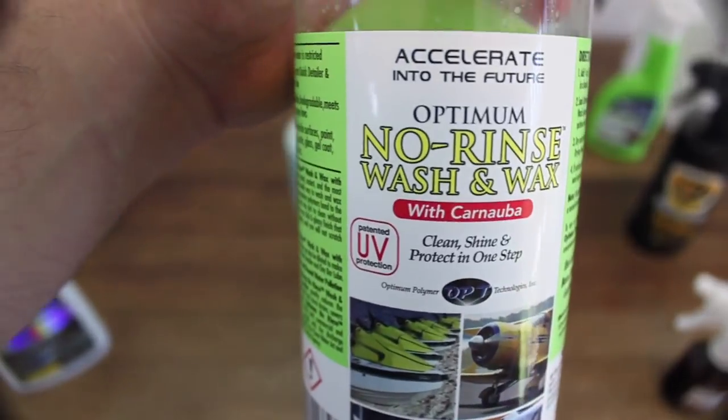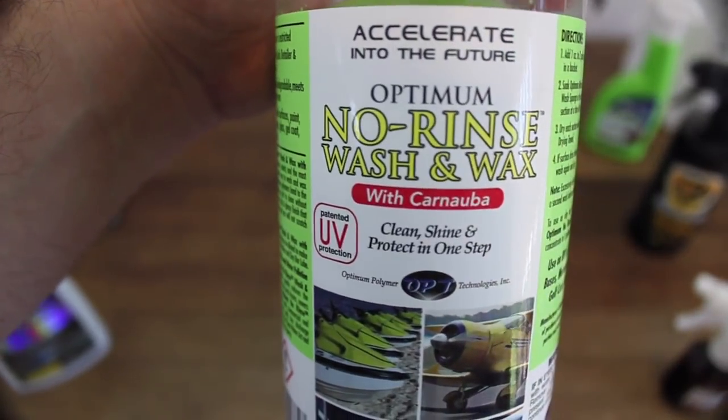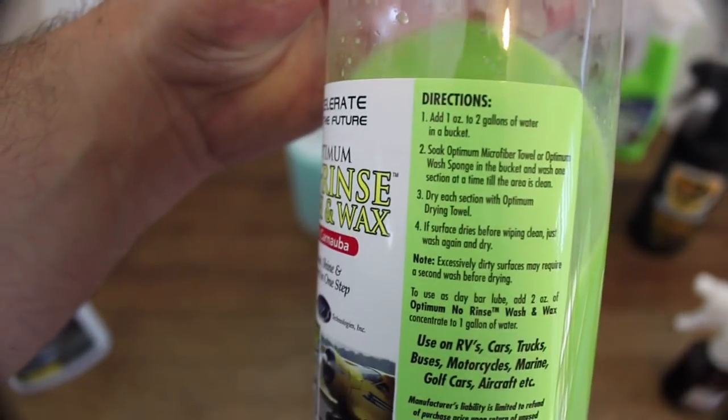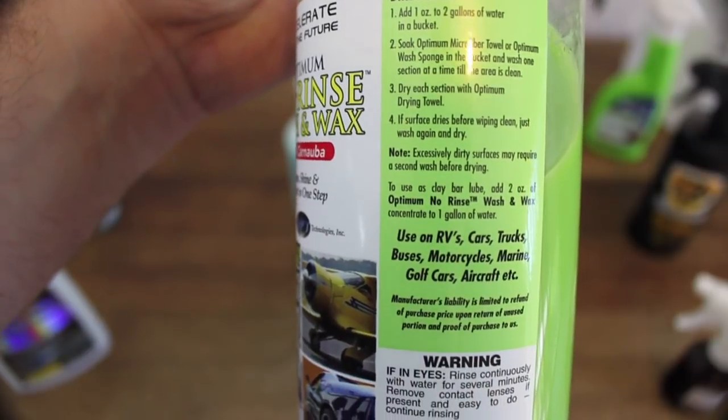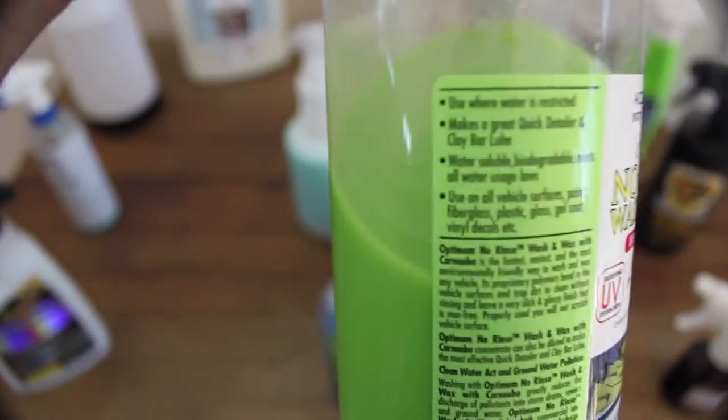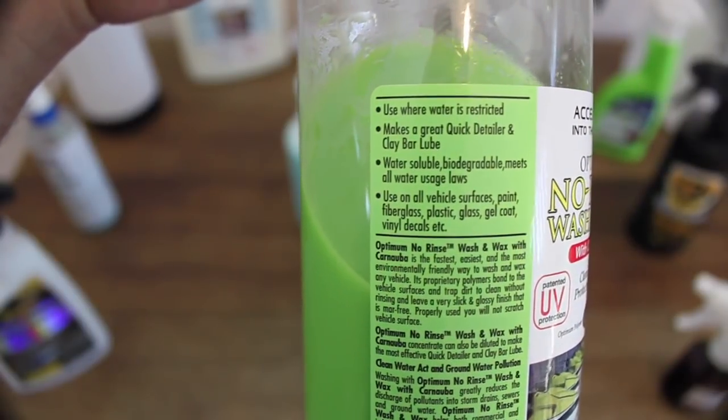As you may have gathered, I'm a big ONR fan, as it's difficult to find a rinseless wash that can match it on value, performance and versatility. Next is Optimum's No Rinse Wash and Wax. As the name suggests, it takes the standard ONR and adds a wax to its finish. Its dilution ratio is identical, but at $35 a litre it's slightly more expensive. Its cleaning ability is on par with Wash and Shine, but it may take an extra wipe or two with your drying cloth to finish down well.